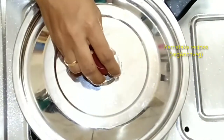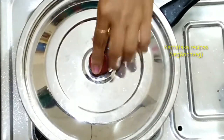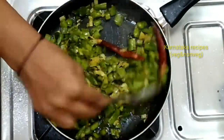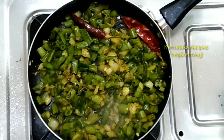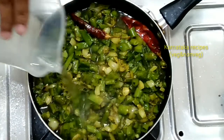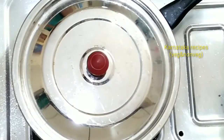Mix it, then cook on medium flame for 15 to 20 minutes. Add 15 to 20 units and cook on medium flame. If you want, try adding a glass of water.